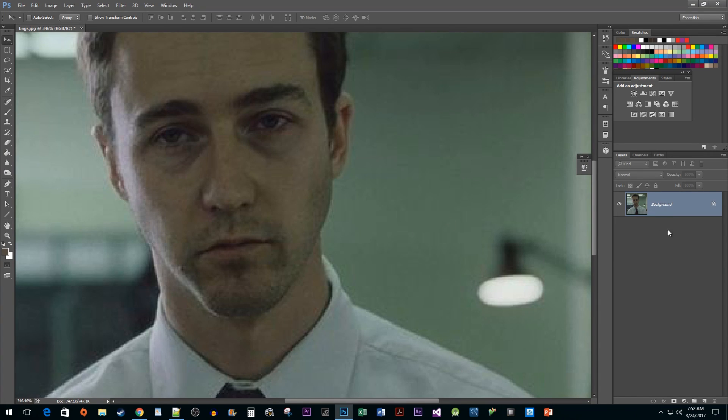To begin, let's duplicate our layers so that if we mess up we can always just delete the copy layer and start over. To do this, make sure your layer is selected and use the Ctrl+J keyboard shortcut.